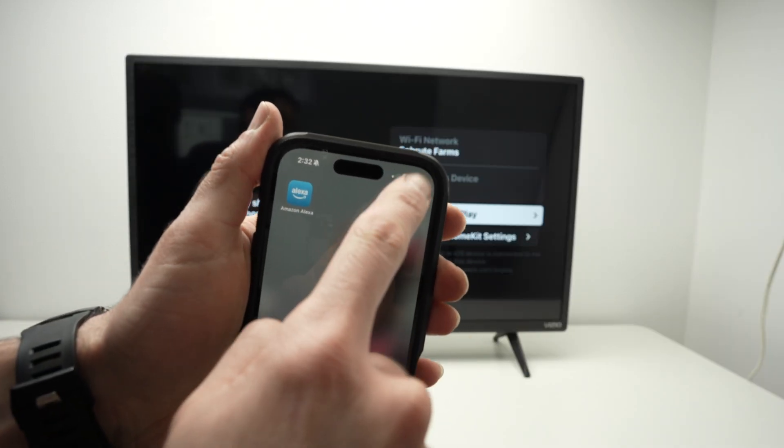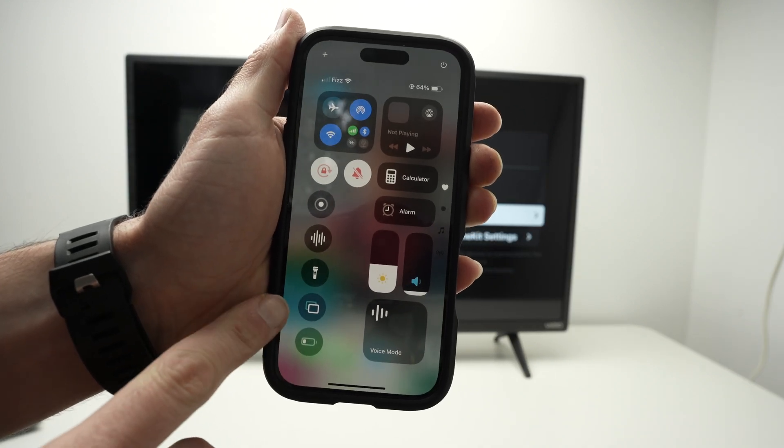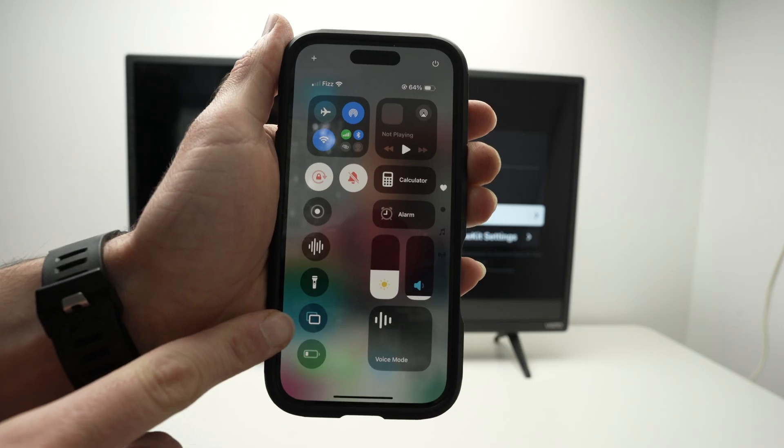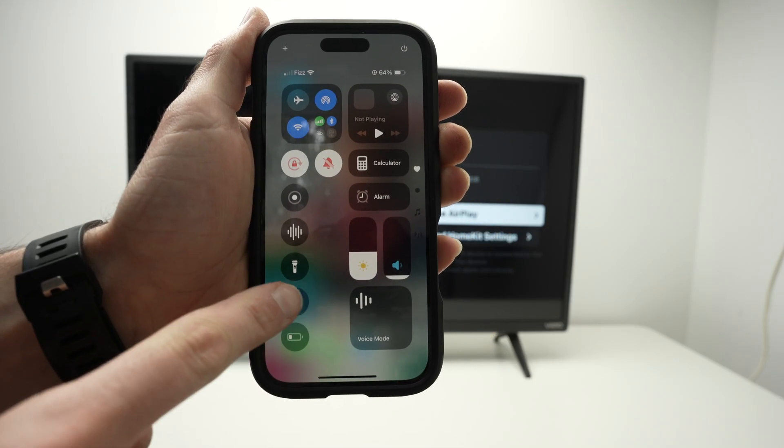Drag down from the top right corner until you get these settings. Then you need to find this button over here — it's two rectangles, one on top of each other. If you do not see it, simply click the plus icon to add this icon to your screen.